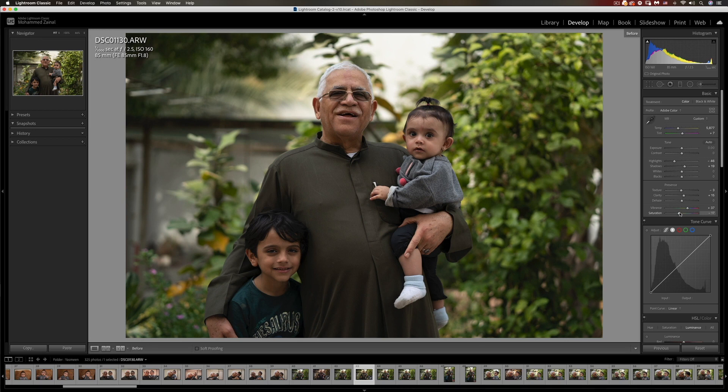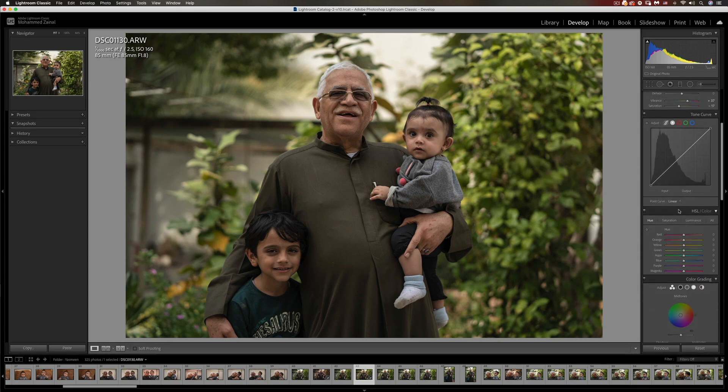Let's have a look at the before and after with the basic adjustments. This is before, this is the after. This kind of helps us move towards the look we're aiming for. Let's head to the HSL panel and I'm going to play with the hue, saturation, and luminance to get that earthy brown look. I'll start with the red — somewhere around here is good.